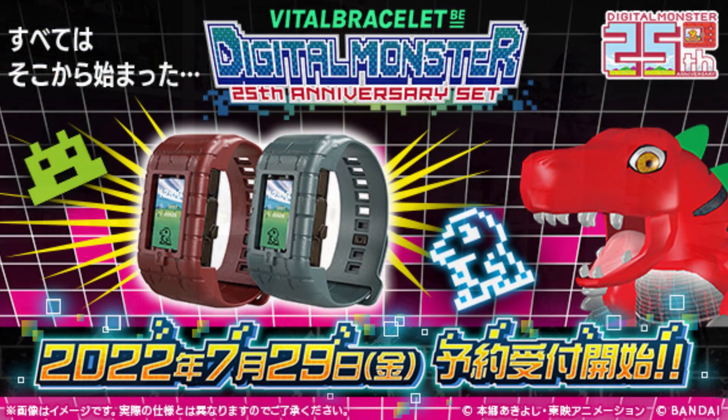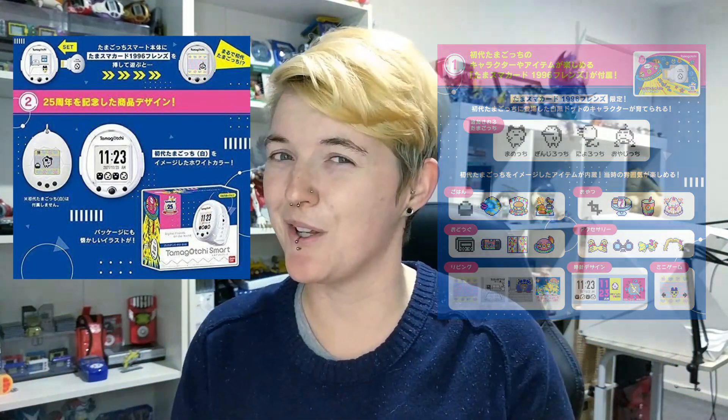The main part of the news today is that we got more information about the Digimon 25th Anniversary Vital Bracelet. I was actually completely correct about what this is. There's a DIM card that will be sold separately from the Vital Bracelet, and the DIM card will be similar to what we saw with the Tamagotchi Smart — it has the monochrome sprites rather than the full colour sprites. So it'll be the retro Agumon, for example, similar to how we have the retro Tamagotchi Smart cards. It appears to be a normal release.